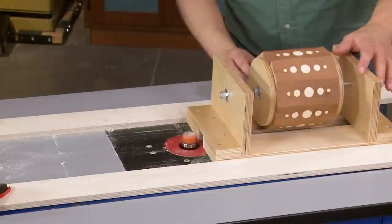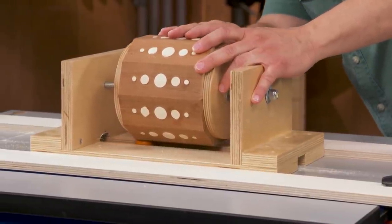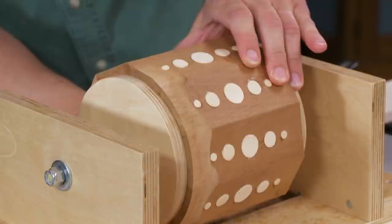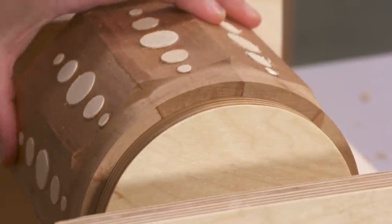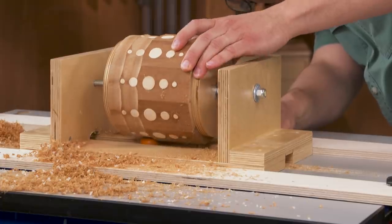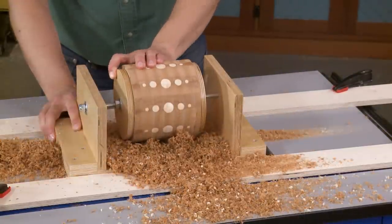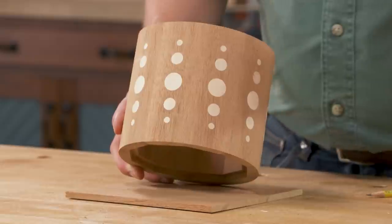A bowl and tray bit works great for removing the material. Raise the bit high enough to clean up the surface — the rounded corners leave smooth, tear-out-free surfaces. Then it's a matter of sliding the jig forward slightly and rotating the canister across the bit. Repeat this process until you've routed the entire canister smooth and round. With just a little bit of sanding, the canister really is starting to look pretty great.